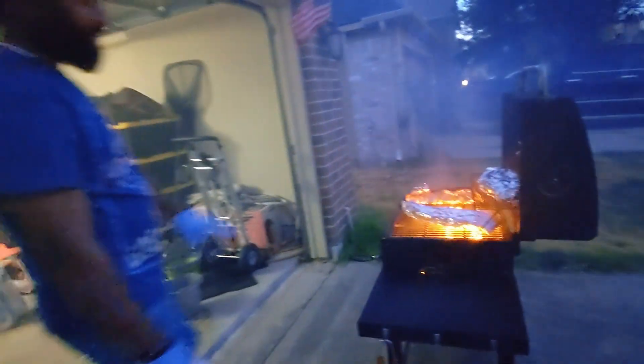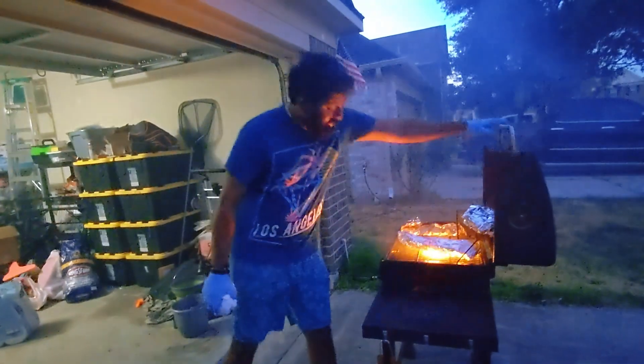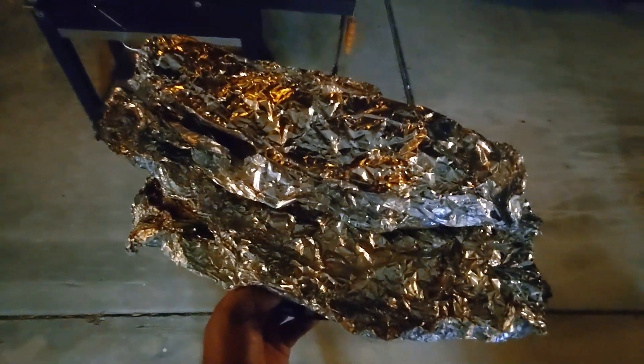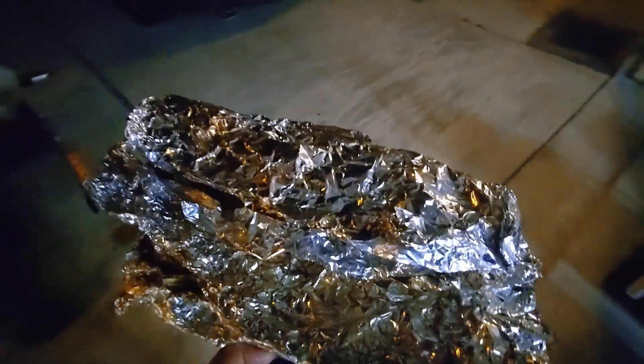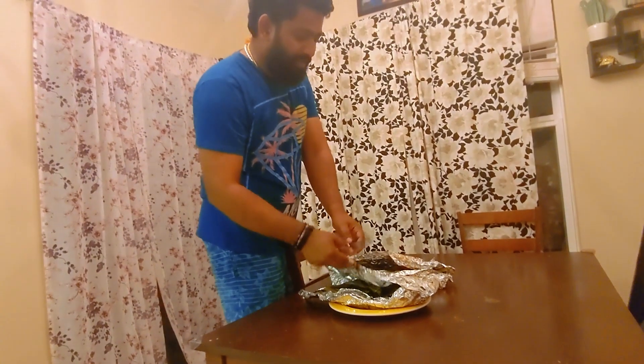All right guys, our fish is ready. I'm gonna go inside and look at it. Okay guys, time for the big reveal.